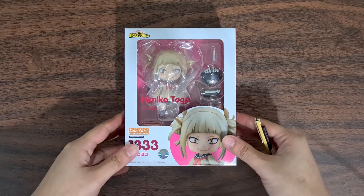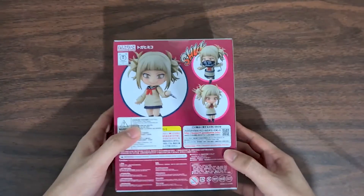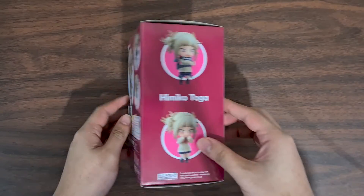Looking at the box of Himiko, it's colored pink. She looks innocent until you look at the back part and then you see the bloody knife and her equipment for gathering blood.